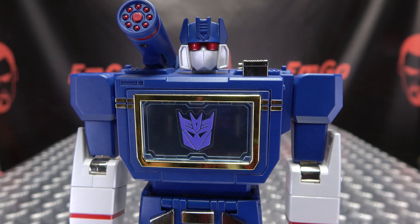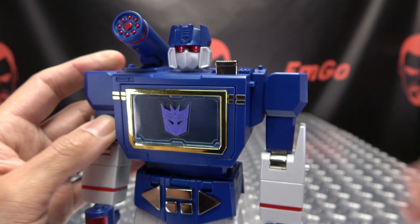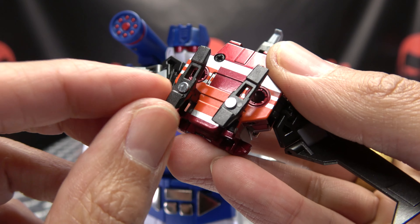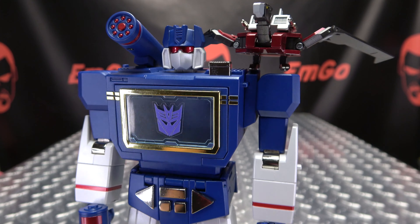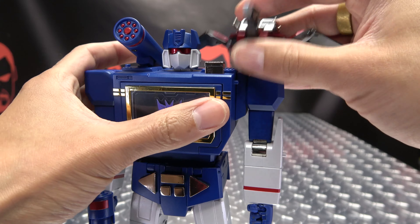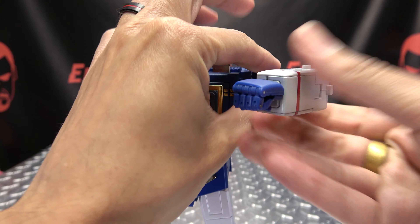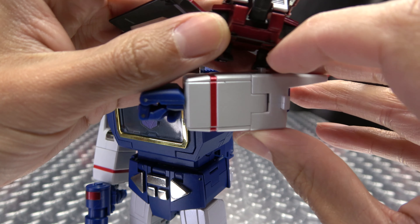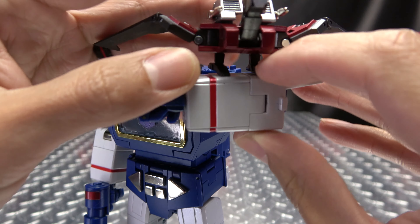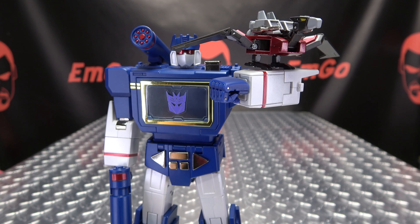Bringing Soundwave back in — Laserbeak can incorporate onto Soundwave. There are little tabs on either shoulder meant for slots on the bottom of Laserbeak's feet, so you can perch him on Soundwave's shoulder nice and secure. Alternatively, there's a tab on the forearm as well, and you can perch Laserbeak right there on the forearm if you want that look.